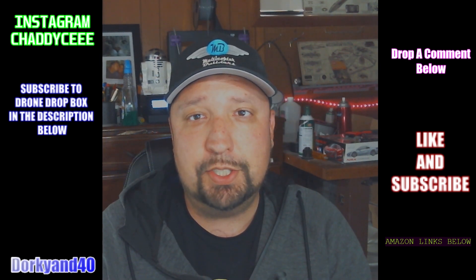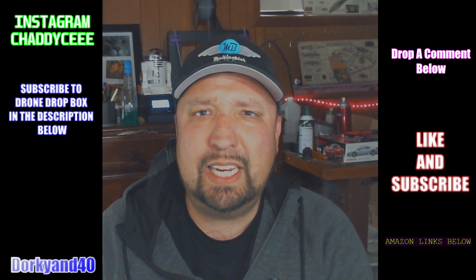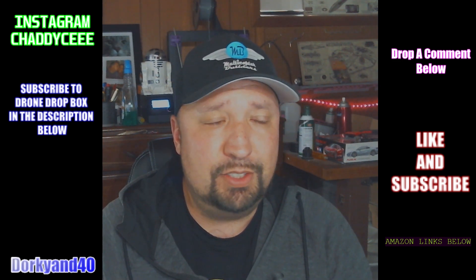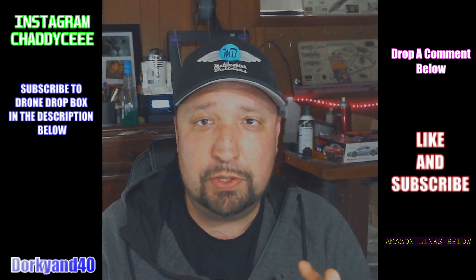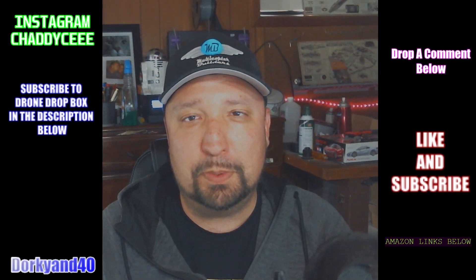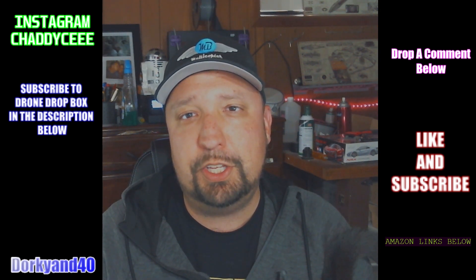There was a lot of interest on the previous video I put out, and pretty much all of it was positive. If you're new here, please consider subscribing, give me a like, and comment down below — let me know if this helps you out or if there's something else you'd like to see.